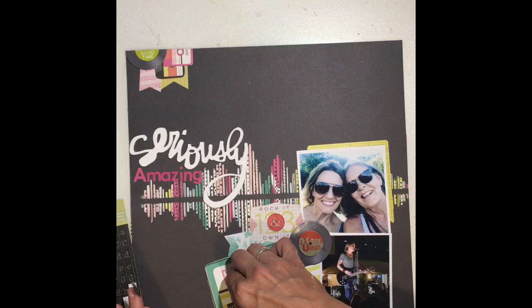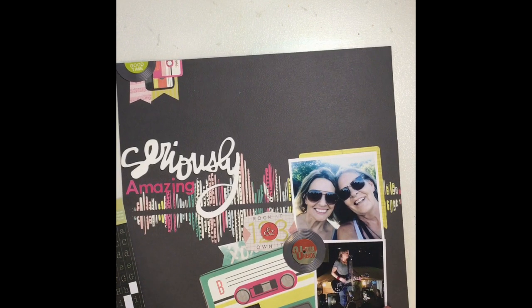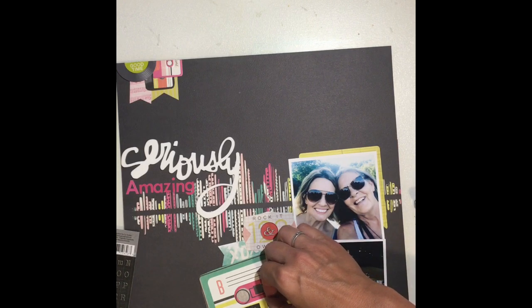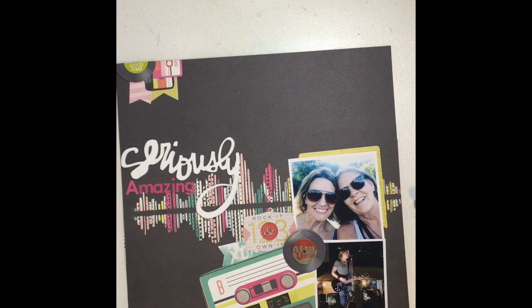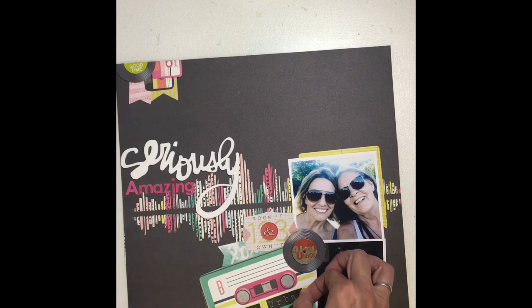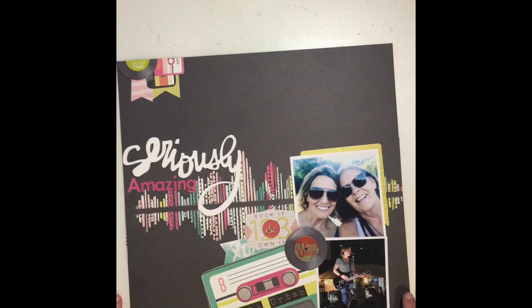Here I am on the cut-apart cassette tape that I have down at the bottom. I am just using some black stickers and spelling out Keith Urban, and then up on the lines next to that little B I'm going to do my journaling on that little space. It's pretty self-explanatory, but I will journal a little bit about the time that my mom and I had, and maybe my favorite songs. I fiddle with that for quite a bit because I just can't seem to get things straight — I probably don't have my glasses on.